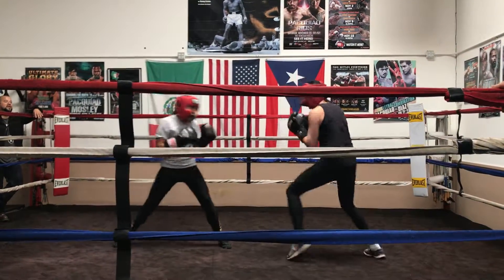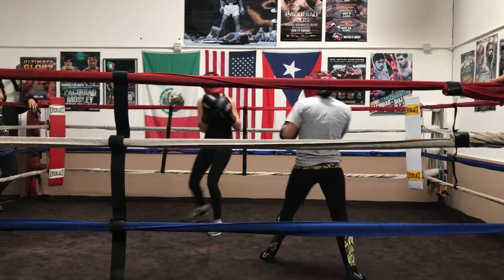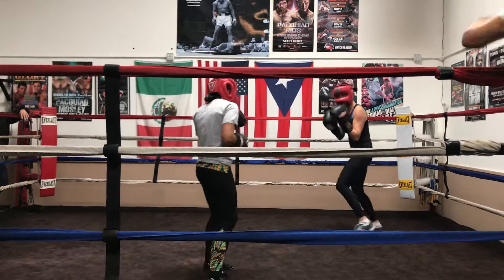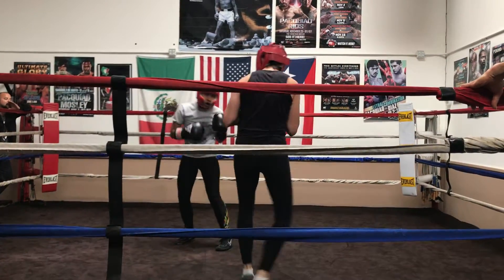There you go. Jab. There you go. Stay out there. Keep flicking that jab. Rhythm. Pop, pop. So your rhythm. Keep going right here. Jab. Don't mess with the jab.